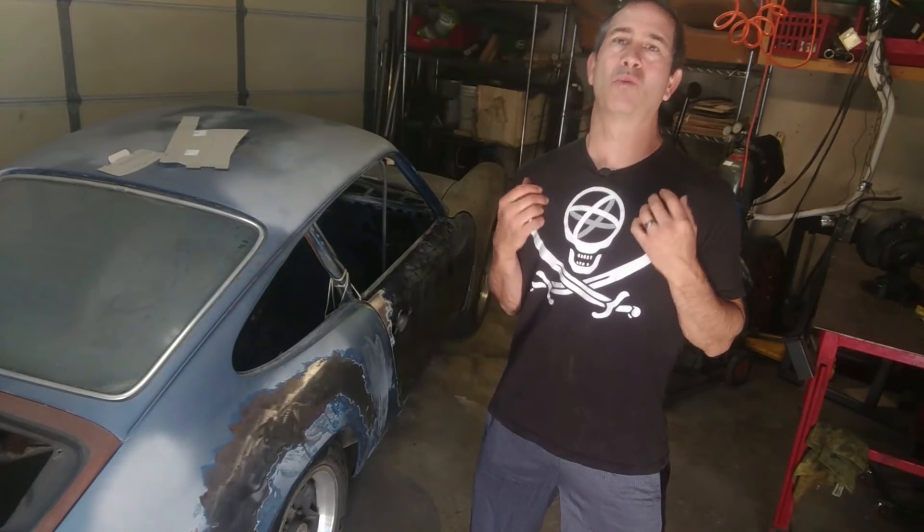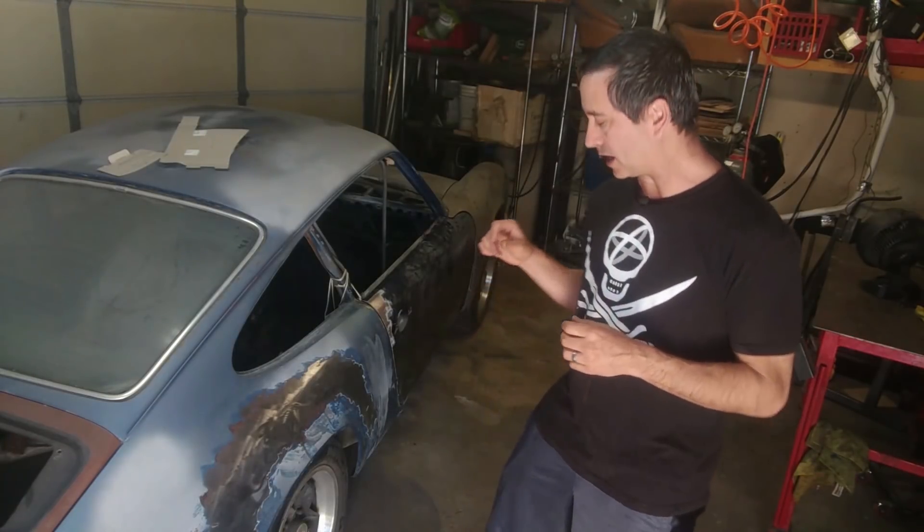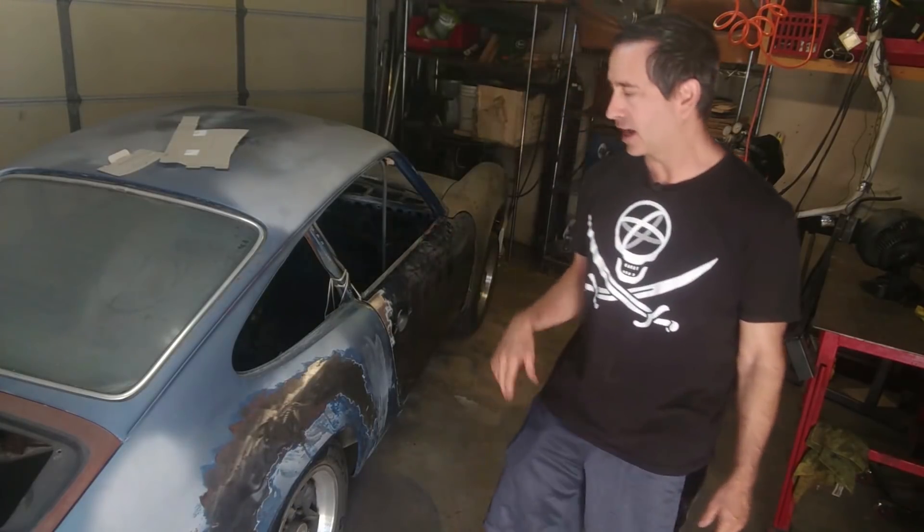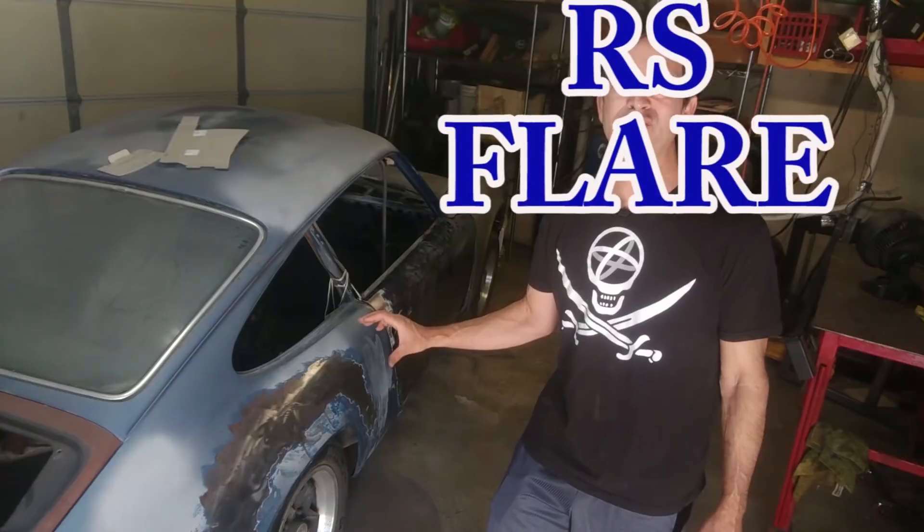Hello everyone, my name is Tom and welcome to Garage Time. Today is a very important day because I am going to try to weld this fake RS flare onto the passenger side and I do not want to screw it up. So keep your fingers crossed — today it's how to weld on an RS flare.